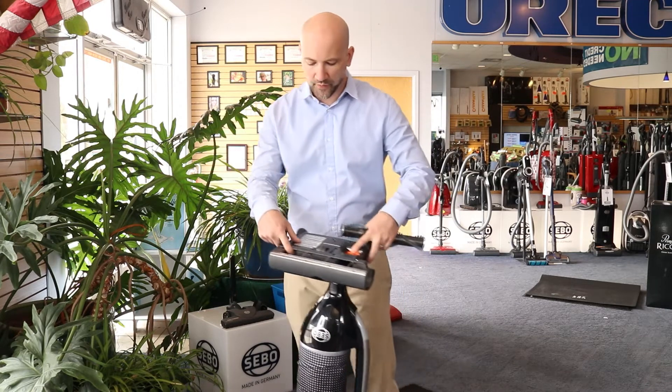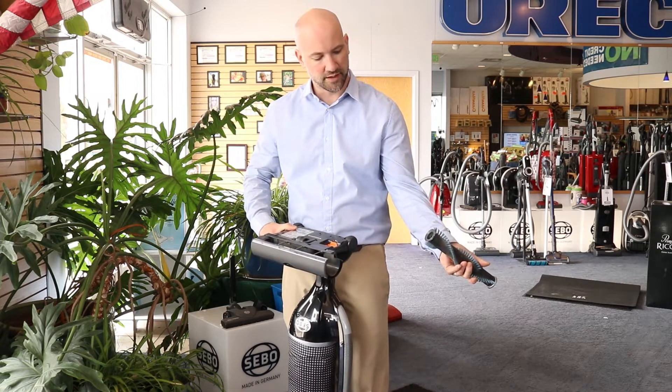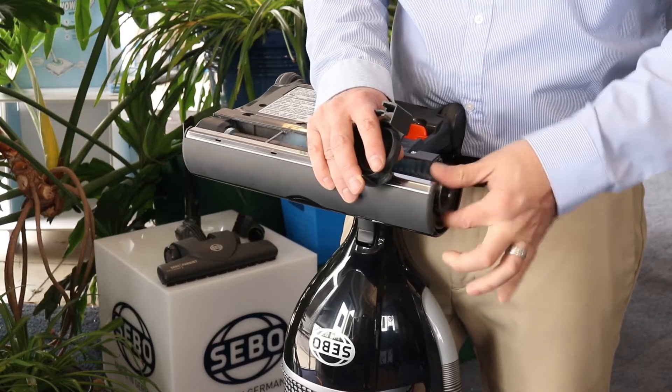Additionally, as opposed to an open belt system, this is a gear-driven system. This protects the brush roll from potentially melting due to excess hair buildup, and makes it so that your belts don't break.